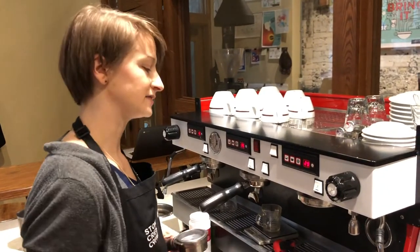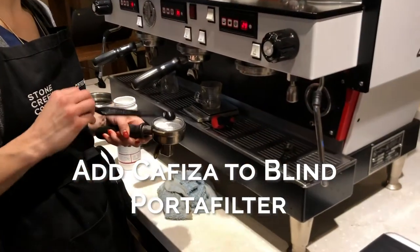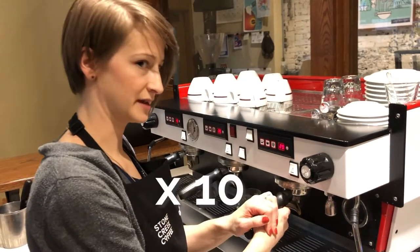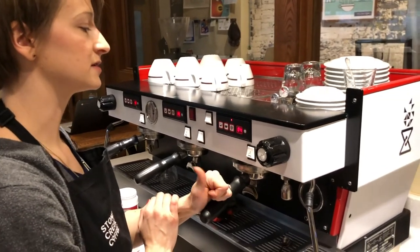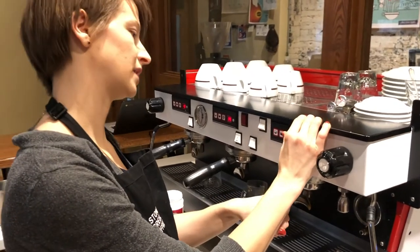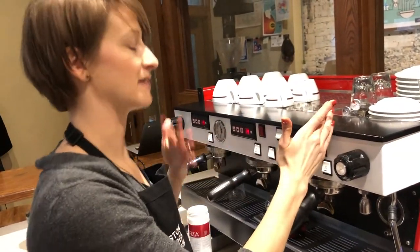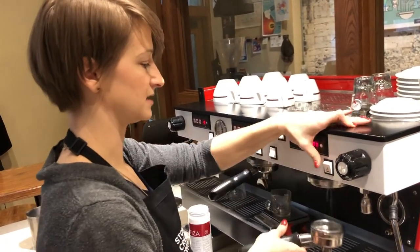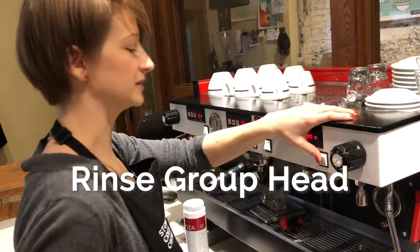At the end of the night for an end-of-day backflush: measure out a scoop of Cafiza, add it to the blind portafilter, insert it into the group head, and run it five seconds on, five seconds off, ten times. If doing this in the middle of the day, you do the same but without the Cafiza in the group. Once done, dump out the Cafiza water, rinse the blind portafilter, and rinse the group head to make sure there isn't any Cafiza water left in there.